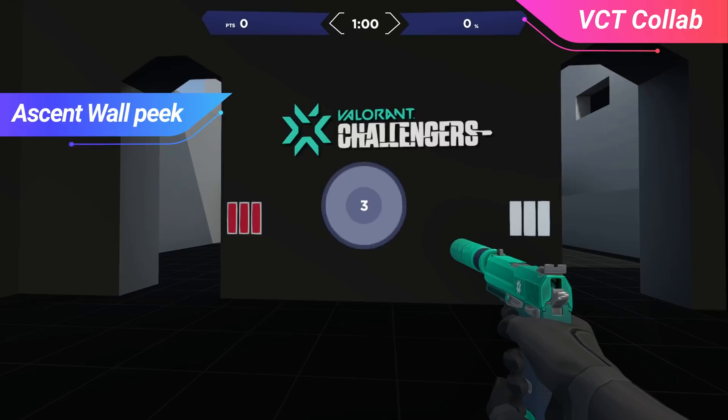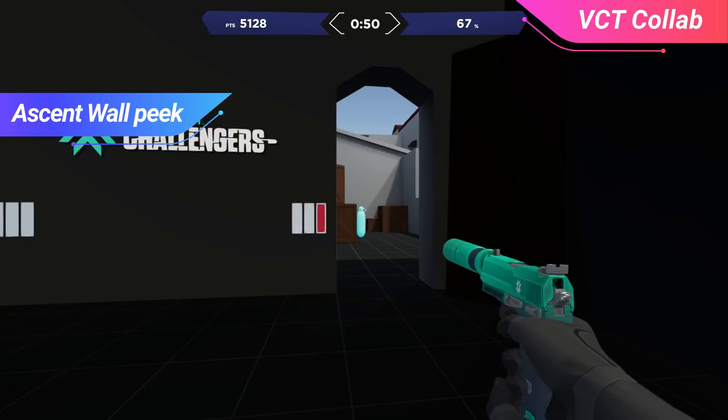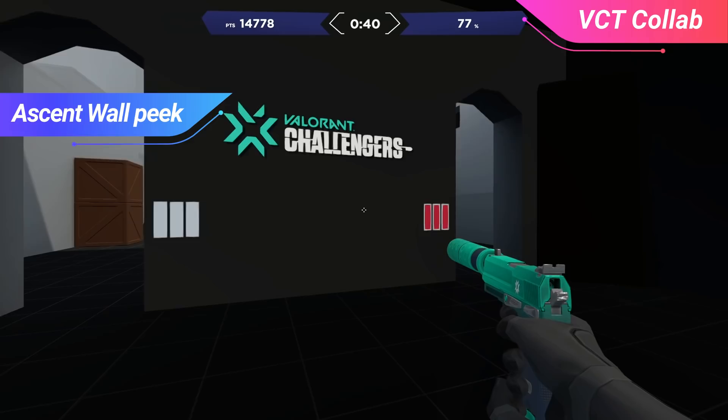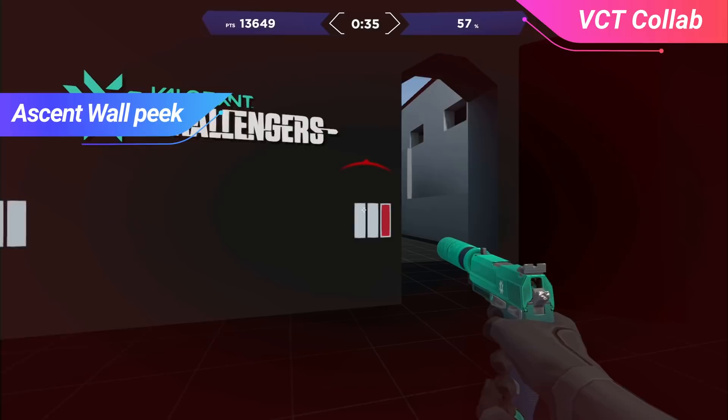Moving on, we have Valorant Ascent Wall Peek. This is one of the most important skills to know and one that's highly neglected by lower-level players. This drill really trains you to peek with precision, opening up just enough to see your enemy target and no more. The bars on the wall indicate how many enemies you're going to face, and your goal is to peek them so that you get into 1v1 duels. If you peek too far where multiple targets see you, you're going to be penalized. This drill is great for getting those small, crisp peeks to grab a kill and immediately back out, making you a slippery target.